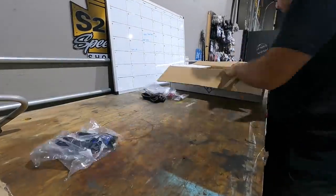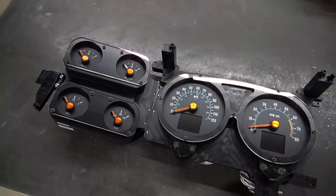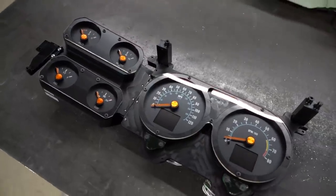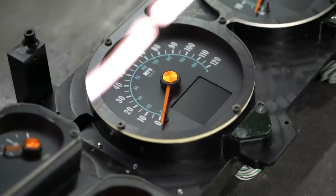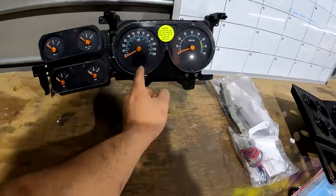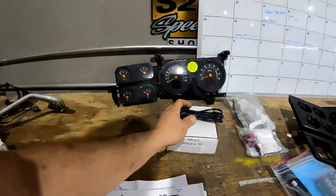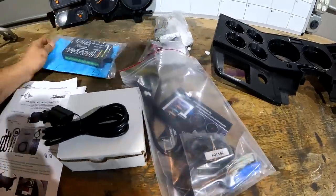Just as important as having a great running engine is being able to monitor that engine. We're going to be using a set of Dakota Digital RTX gauges, a retro series, so it keeps the old analog sweeping needle style but also adds a bunch of digital functions. It has a digital display that'll show park, reverse, neutral, drive, speed, and all other engine inputs from our CAN bus. We're also using the BIM unit — an OBD2 interface that gives all the information coming from the ECU: pressures, temperatures, RPM. It's kind of the brain of the whole system.